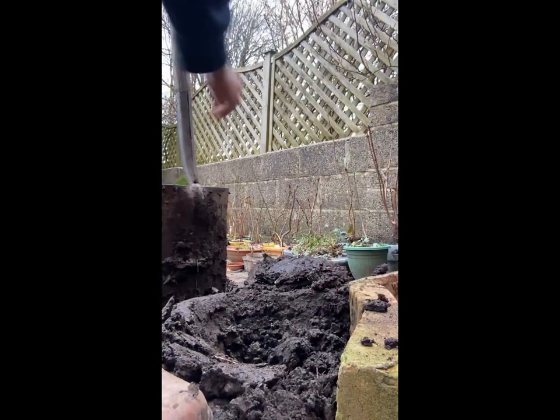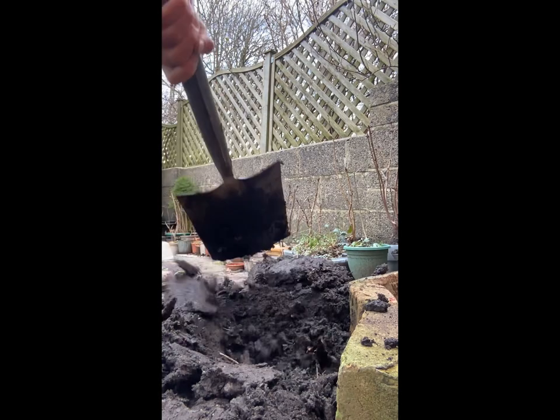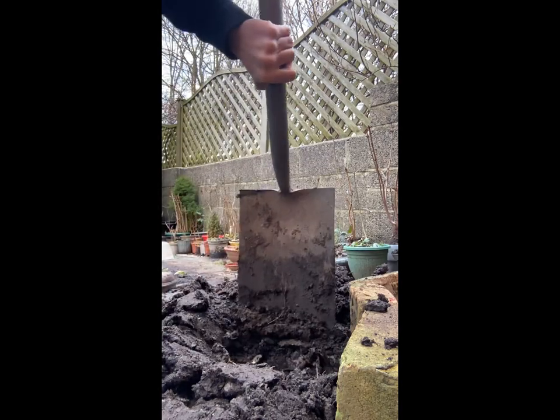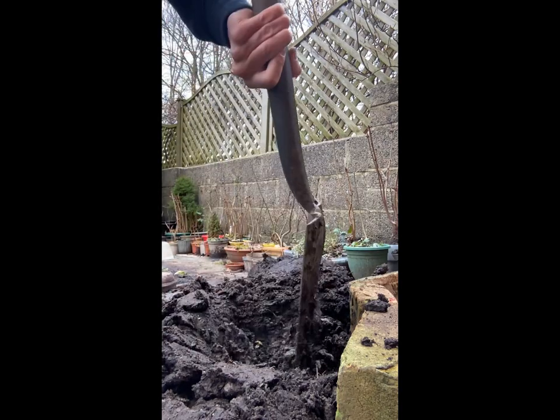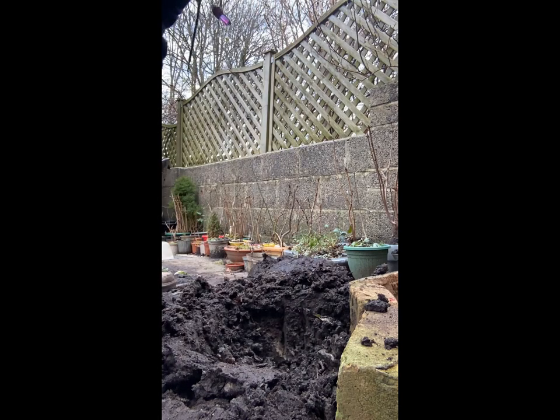Doesn't matter, I can clean that up later. We're going to clear this hole, make it about the size of the pot — a little bit bigger, of course, because we're going to put some new soil in.